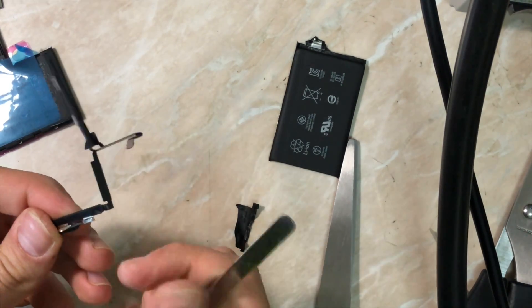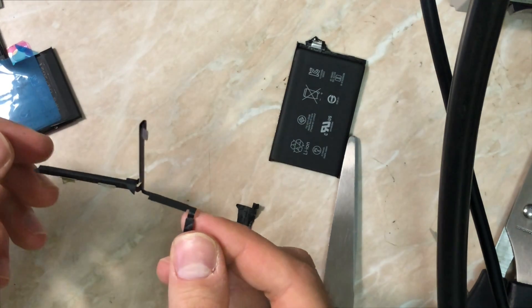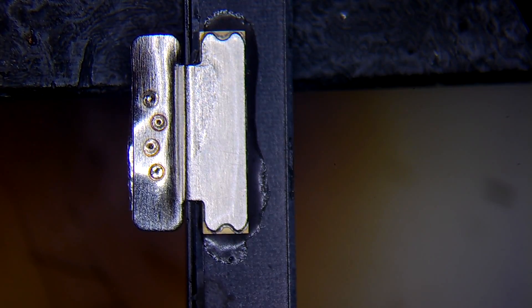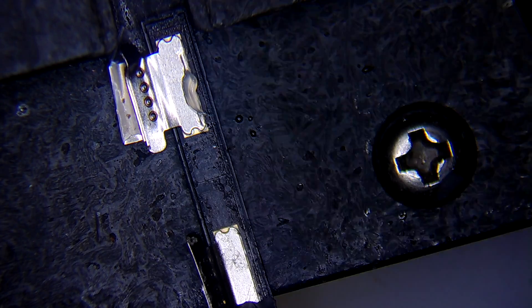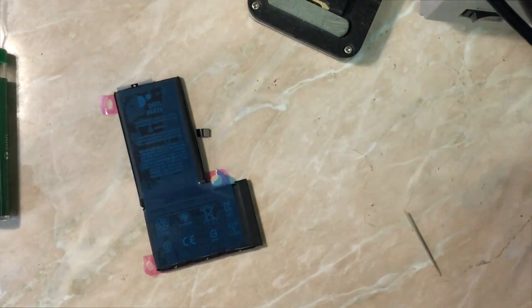Everything looks fine — the flex isn't bent too much. Let's go to the microscope. I'm going to remove the aluminum and nickel remnants left from the original battery so we have a clean surface to solder the replacement battery, both the upper and lower sides of the BMS board. I'm using 280 degrees Celsius — you can go up to 300 degrees Celsius — just to make sure you don't damage the original BMS. After that we'll repeat the same process on the replacement battery.